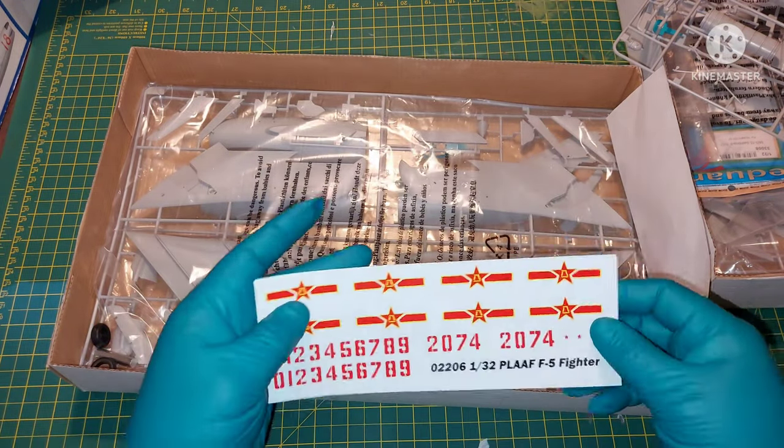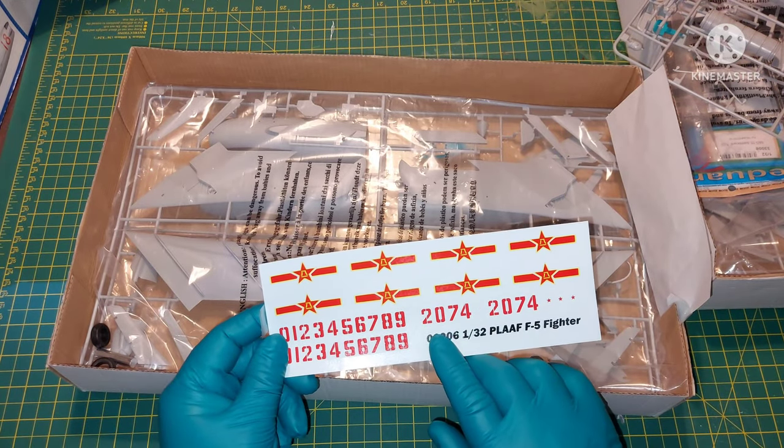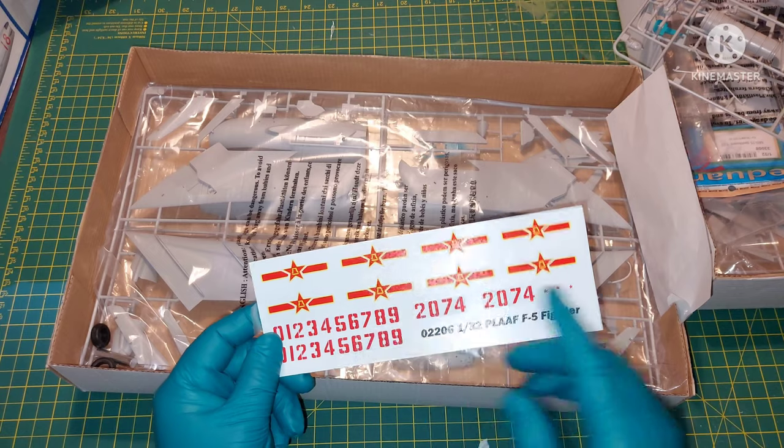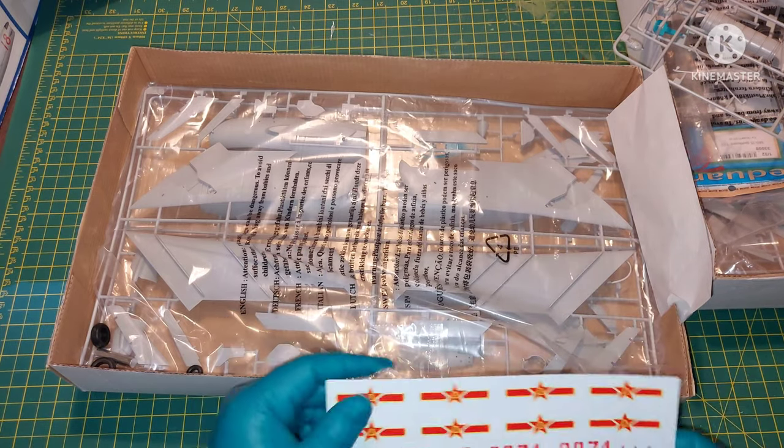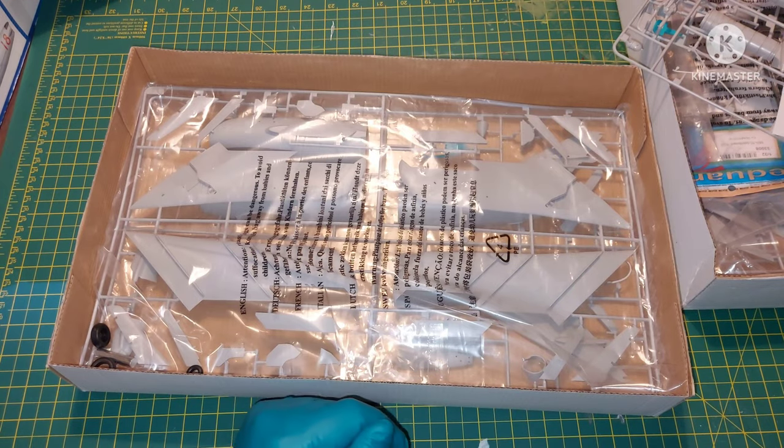We have one marking option from the Chinese Air Force, which is number 2074, and that's about it. I'm going to be honest — I'm going to make a different version of this aircraft.